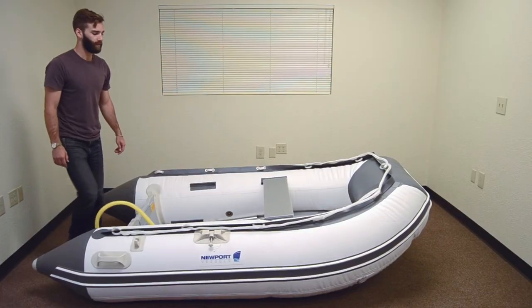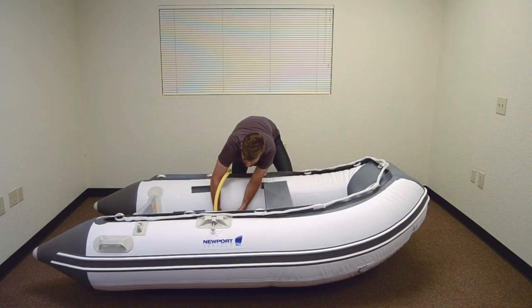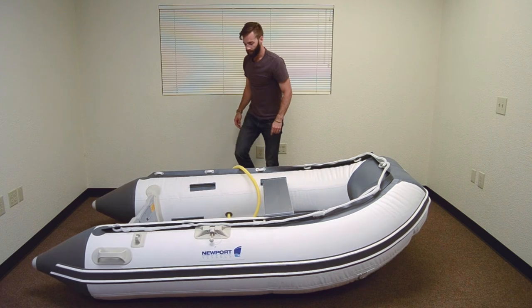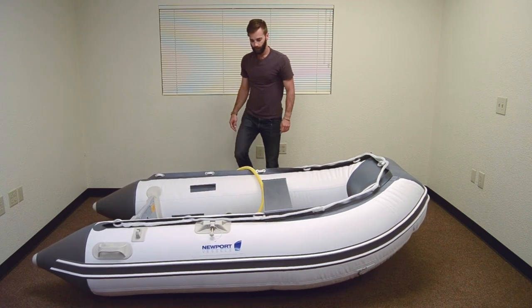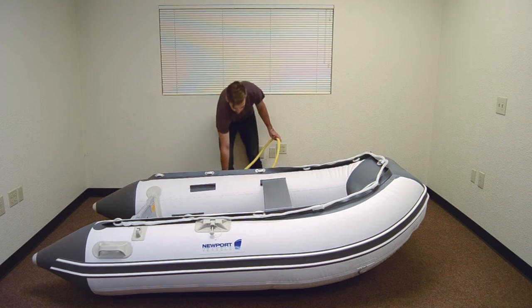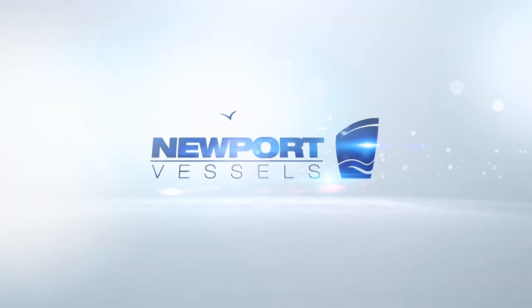Lastly, you can fully inflate all of the tubes. The foot pump is designed so you cannot over-inflate the chambers. If you're using an electric pump, do not use it to inflate all the way — always finish inflation with the foot pump. Install your boat's oars and you're ready to hit the water. Enjoy your Newport Vessels boat. See you on the water.